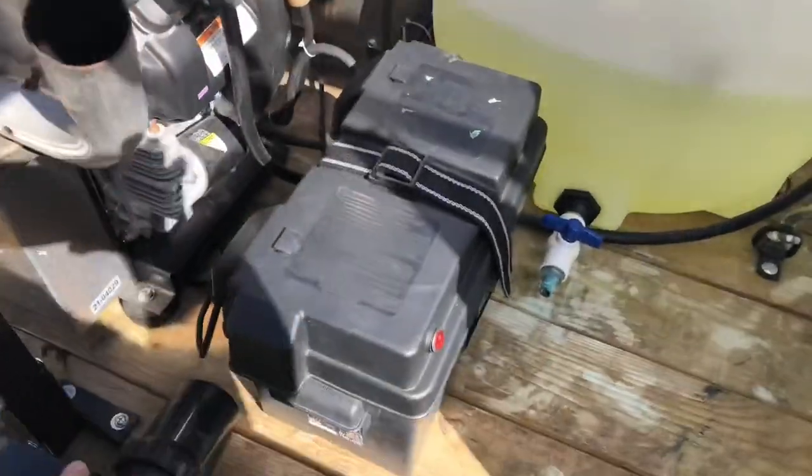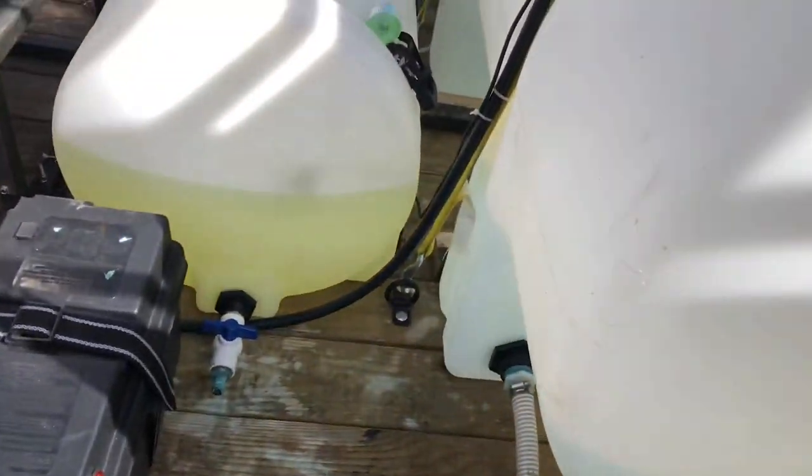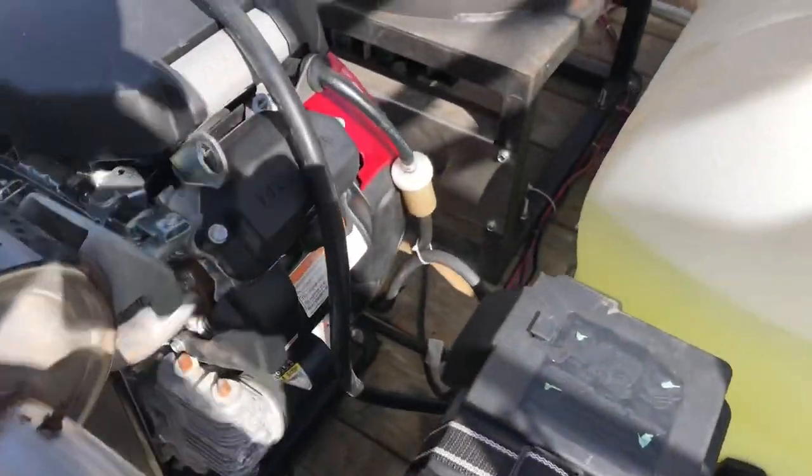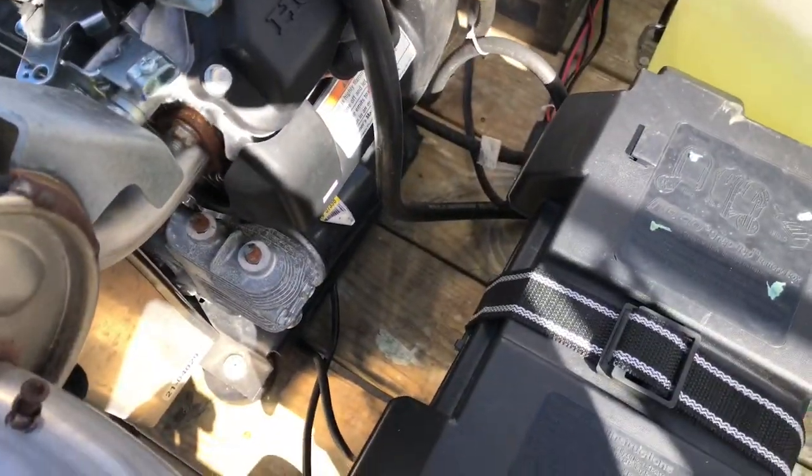Look at the switch for the lights — got a light in the tank for night, and then that light over there. All the wiring.